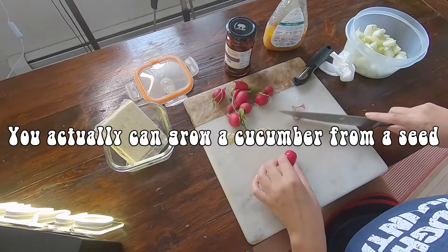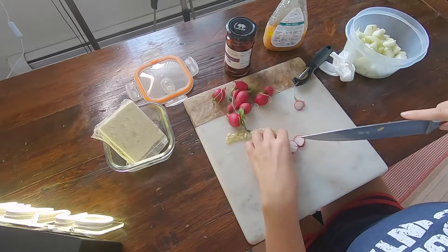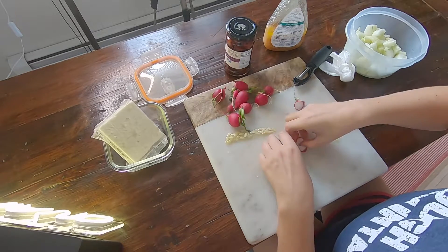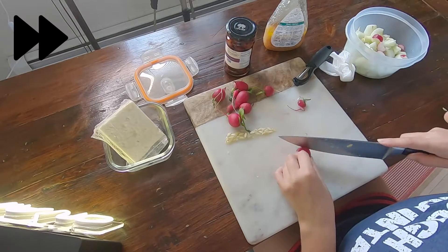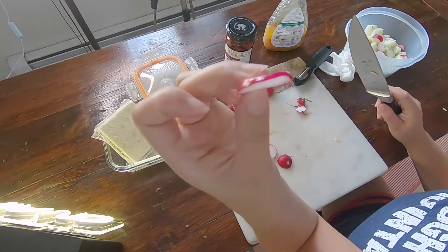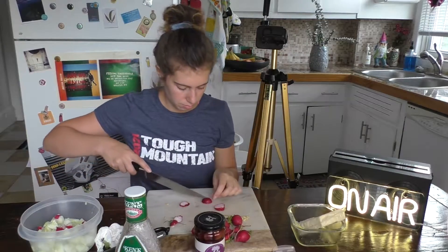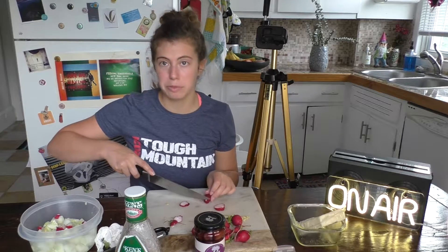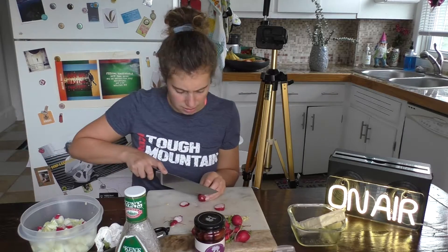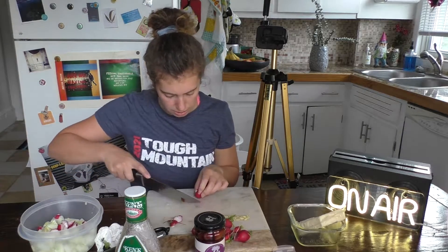Now we're going to cut these radishes. I kind of dice them and then cut them in half, so they're just a little bit smaller than the cuke. This is the desired thickness, but I'm a pretty unprofessional chef, so desired and outcome isn't always the same. We're just fine, I'm not fussy over here.